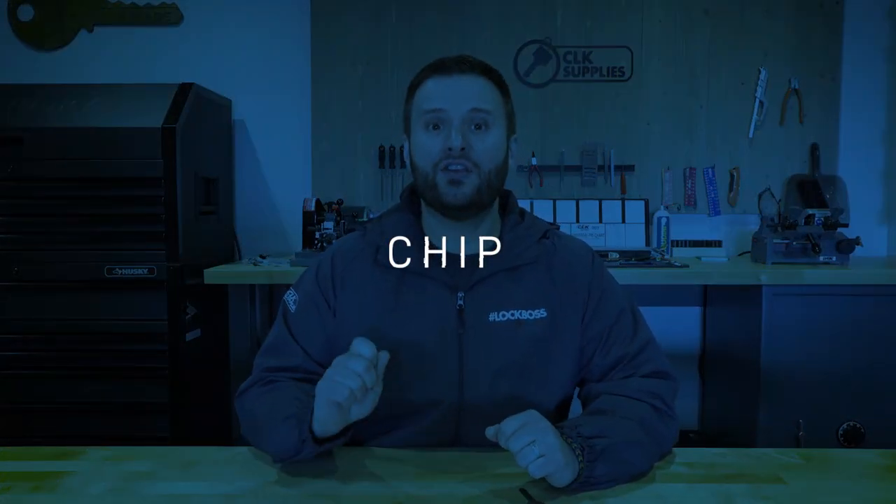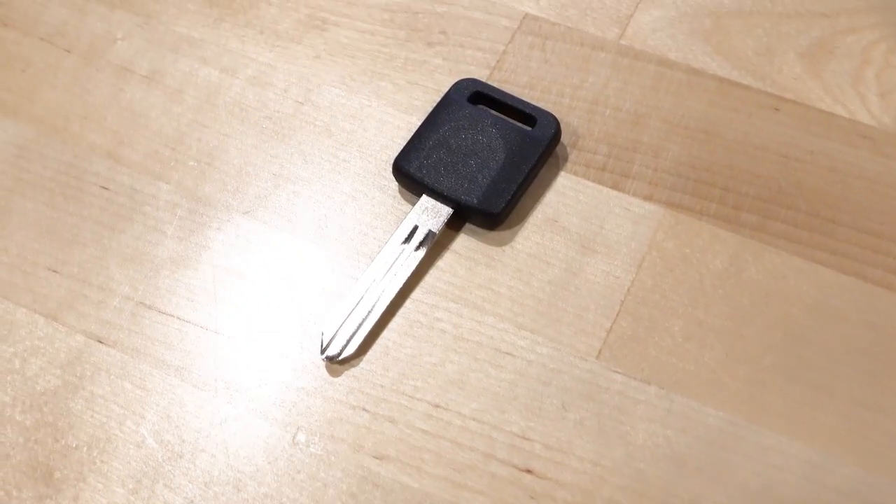When it comes to the chip, the NI04T uses the Philips 46 encrypted chip, also known as the ID46. You might recognize that because we also talked about that chip in the Y164 video — I'll put a link in the notes below. Several manufacturers have used this Philips 46 encrypted chip, including Honda, Chrysler, Mitsubishi, and of course Nissan Infinity.